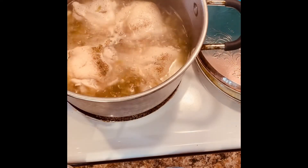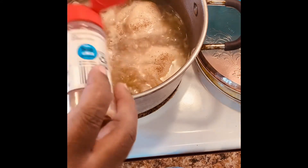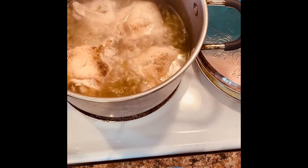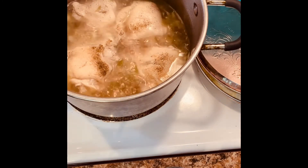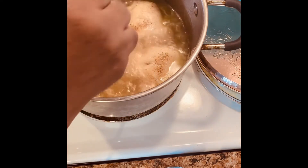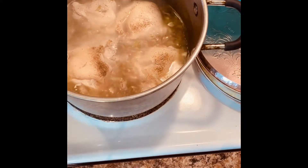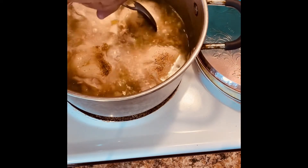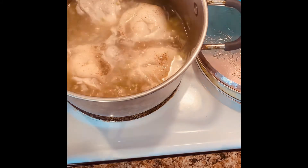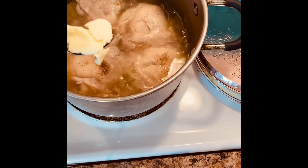So now I'm back. I had to add some more salt and pepper, and I'm gonna add some garlic powder and some onion powder — I want this to have a lot of flavor. I'm also gonna add some butter. I had to let this cook a little longer because I want to make sure the chicken is really tender.